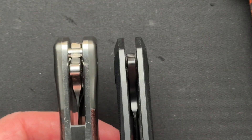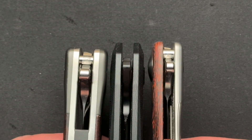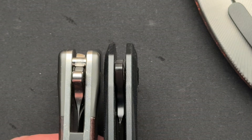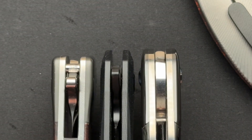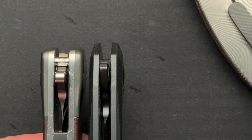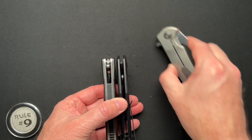Here it is next to the Kubi KB237 - you can see the kind of differences there. Here it is next to a Hellraiser from Red Horse Knifeworks, and we'll show that a little bit later also to compare a couple things.